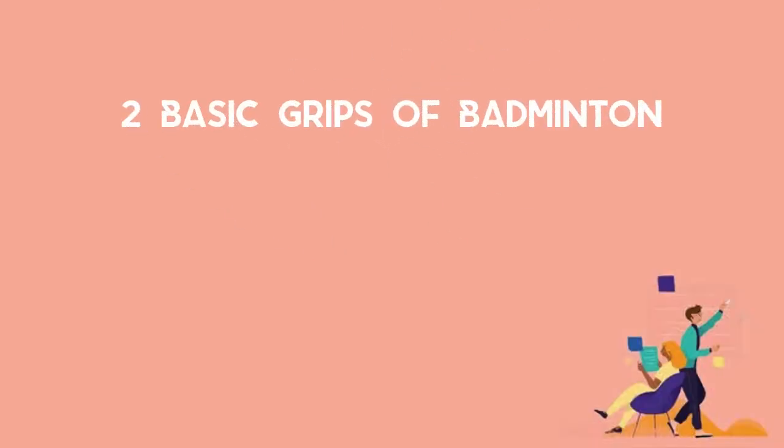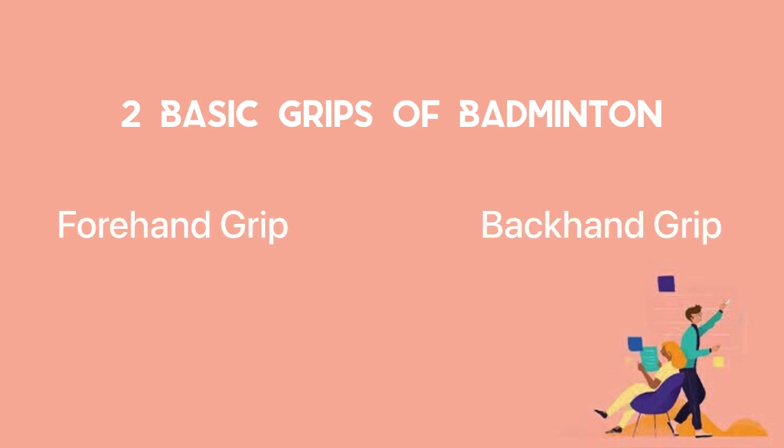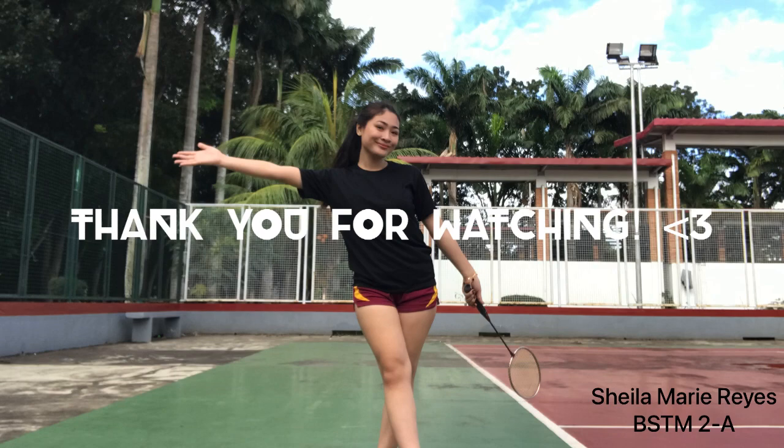Those were the two basic grips of badminton: the forehand grip and the backhand grip. It is important for us to know these basic grips to execute them effectively and efficiently. Thank you for watching.